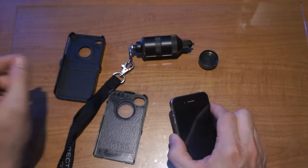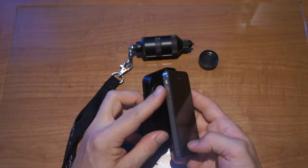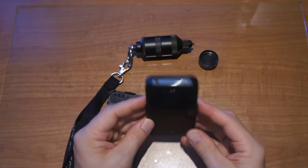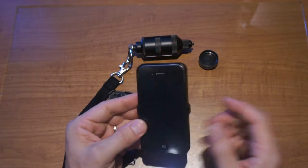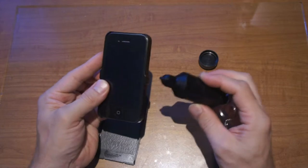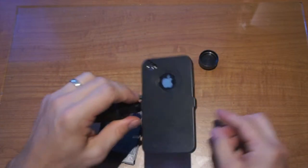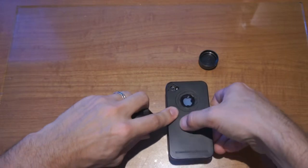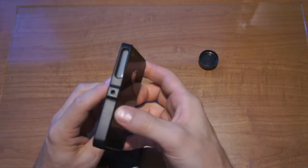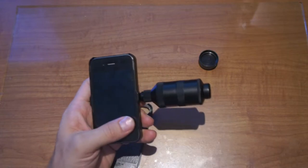A couple of updates after playing around with this a bit. For installation, they recommend sliding the phone in where the slot is with the buttons first, then clipping it in — it snaps very firmly and won't come out. Removing it can be tricky. They suggest putting the handle on the opposite side of the volume buttons, then using the handle to pull up slightly while pressing down here to pop your phone out. Flexing the back a little bit also makes a difference.